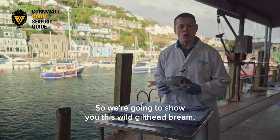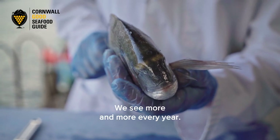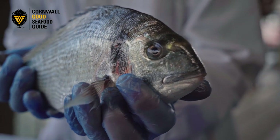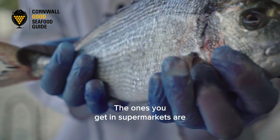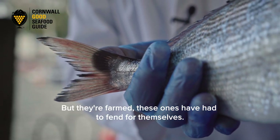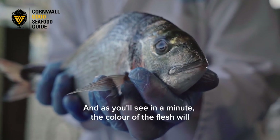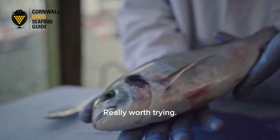So we're going to show you this Wild Gilt Head Bream. These are fantastic — we see more and more every year. They've got some really nice colours on them. Don't be confused with the supermarket variety of these. The ones you get in the supermarket are called Gilt Head Bream, but they're farmed. These ones have had to fend for themselves. They've got a lot more body to them, a lot more flavour, and the colour of the flesh will be completely different. Really worth trying.